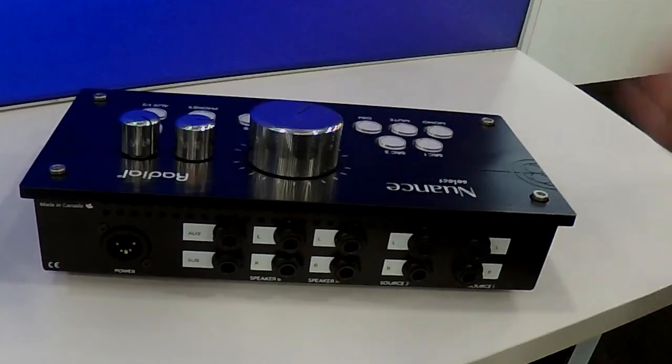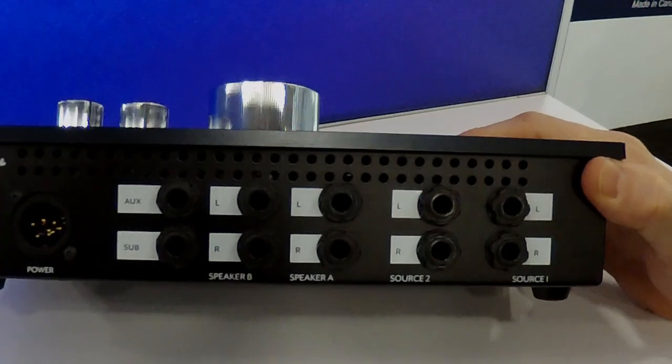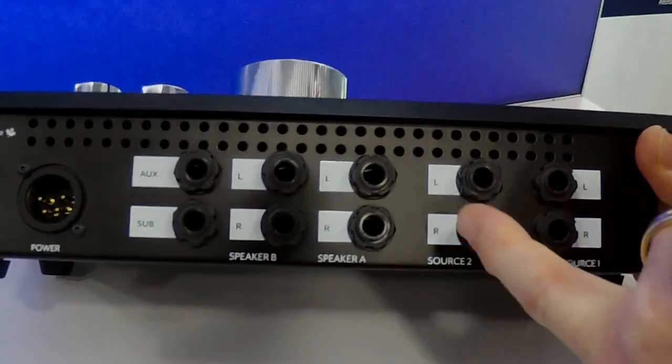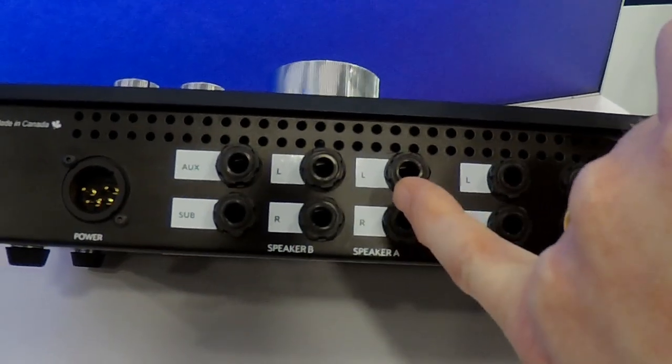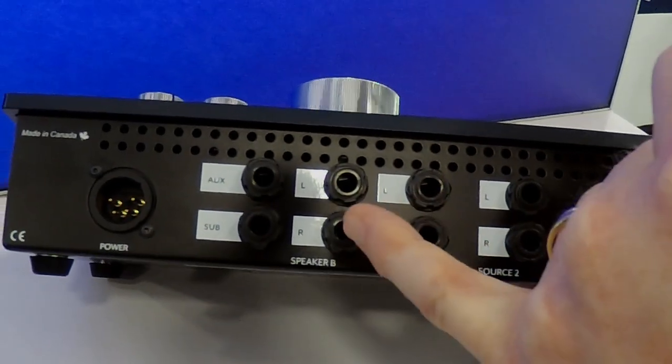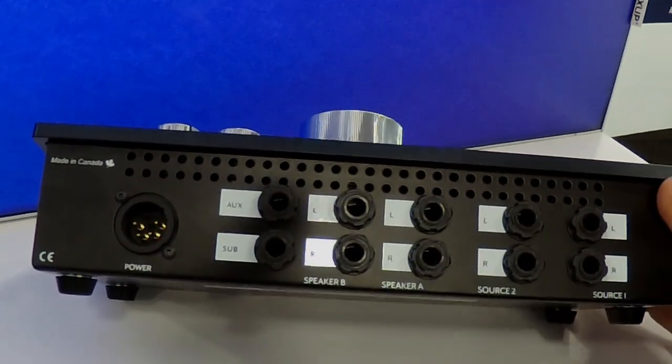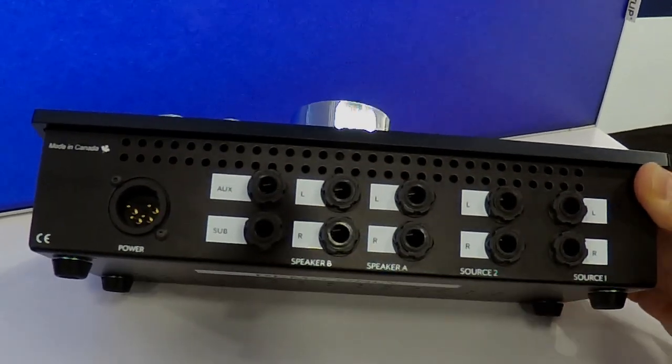Out of the back, we have source one input here, source two input here, balanced connections for speaker A, speaker B, and a sub output. The only thing that's unbalanced is your stereo auxiliary set, and a locking XLR power supply.